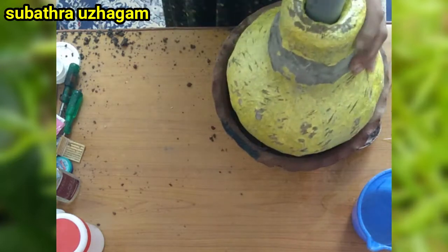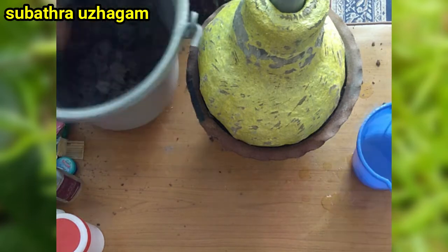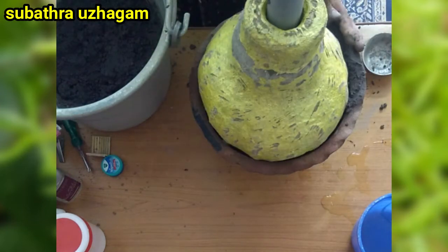I am using a cement pot. This is a flower pot, and I am using a flower pot for this project.